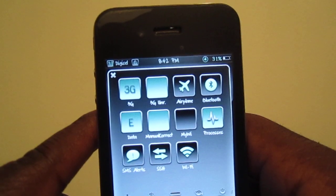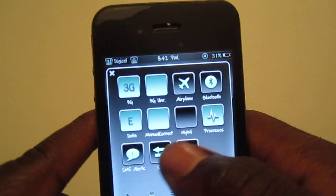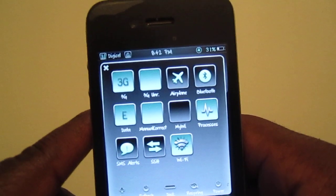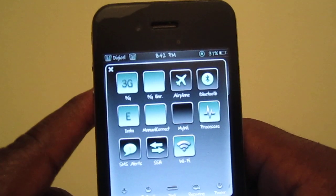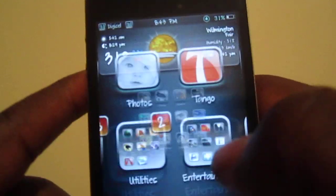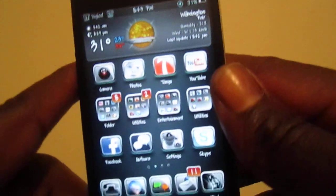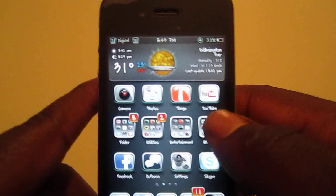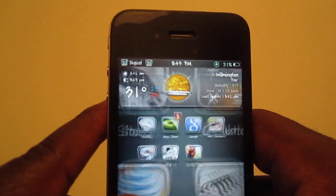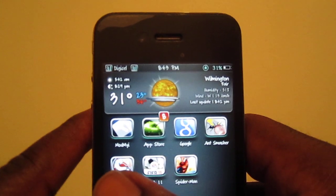Whenever everything is off it goes black, so I'm gonna turn my Wi-Fi on — see that, it turns green. So it's real cool. All the icons look real good too guys — real clear, nice HD icons.